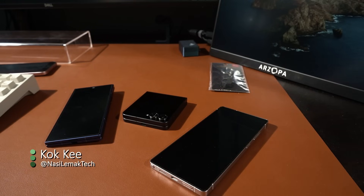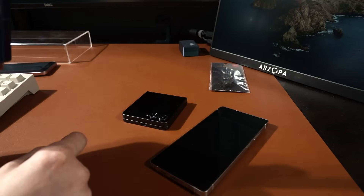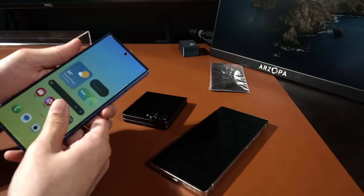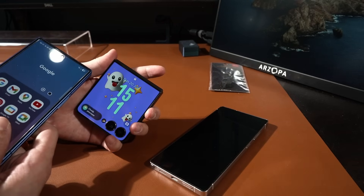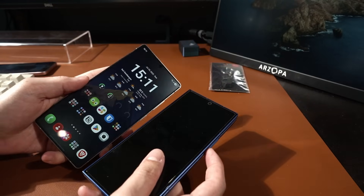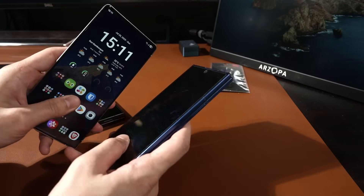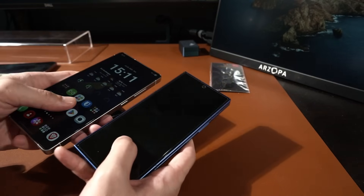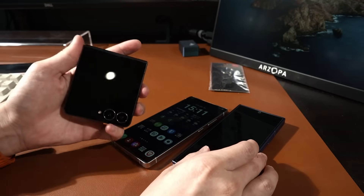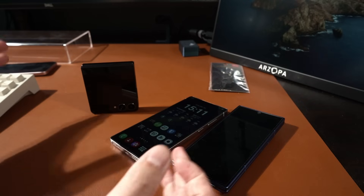Today's video is going to be a bit different, and I'm going to make an exception to one of my own beliefs where benchmarks don't matter, because today we're going to run benchmark apps on three phones: Galaxy Z Fold 7, Galaxy Z Flip 7 with the Exynos 2500, and the S25 Ultra that I've been using for the past six months. The S25 Ultra and Z Fold 7 are using the Snapdragon 8 Elite for Galaxy, and the Z Flip 7 is using the Exynos 2500.